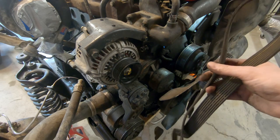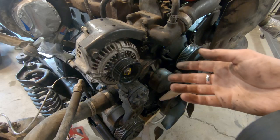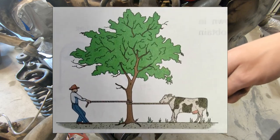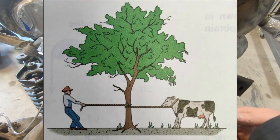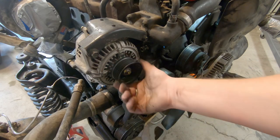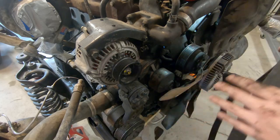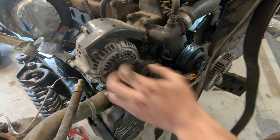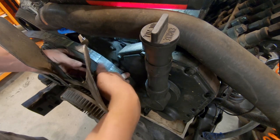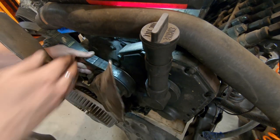When I was in engineering school, one problem they gave us was: say you have a thousand-pound cow that a farmer is trying to hold back with a rope. How many times does the farmer have to wrap the rope around a tree so that he can hold back the cow with just five pounds of force? The answer was something like only three or four wraps before five pounds of force is holding back a thousand pounds. So the basic principle was I wanted to wrap this belt around the pulley as many times as possible, so I pass the pulley through and that puts us at 360 degrees of wrap.